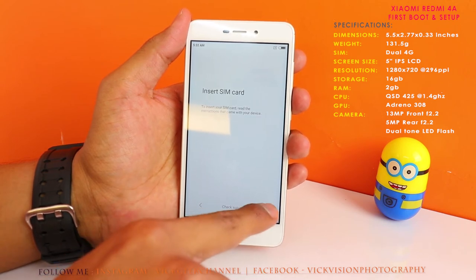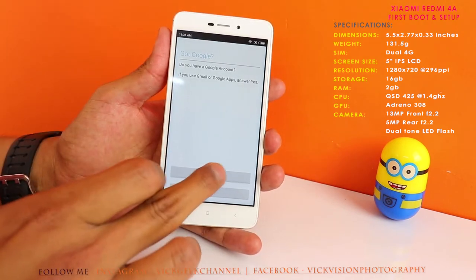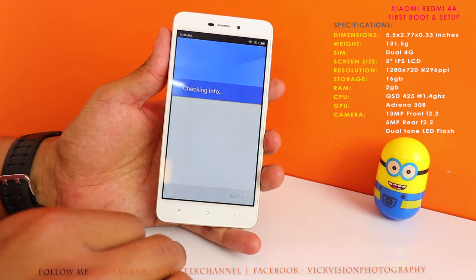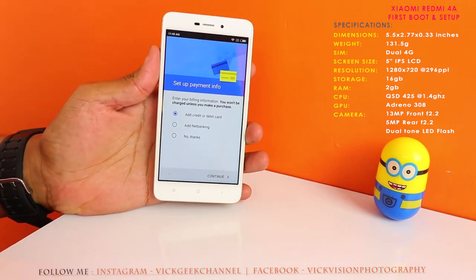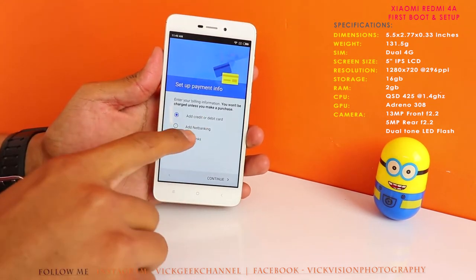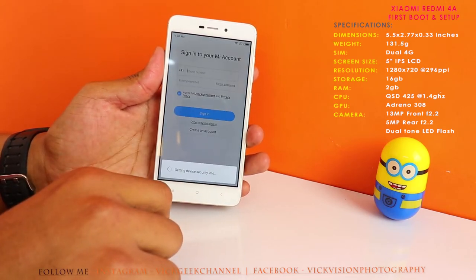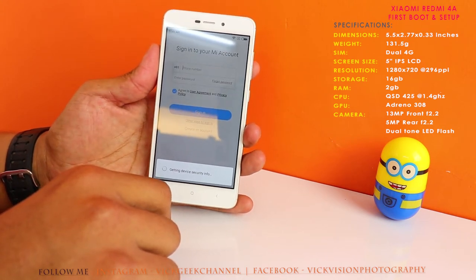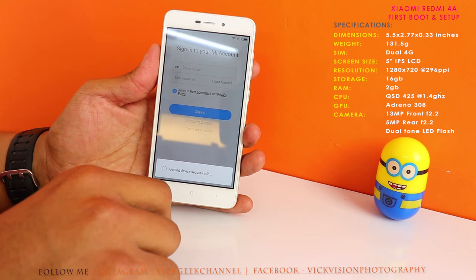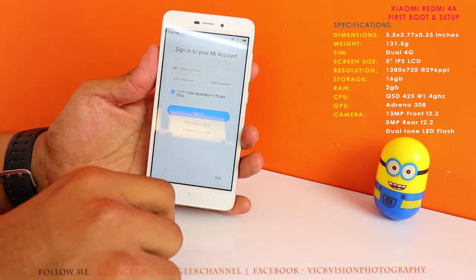I haven't inserted a SIM card — I'd recommend inserting one before powering on. Next, set up your Google account; if you already have one, just sign in, which is what I'm doing. After signing in, you'll be prompted to set up payment information — I'll skip that for now. Then you have the Xiaomi Mi account: if you already use a Xiaomi phone you can sign in, create an account, or choose to do it later, which I'm doing.